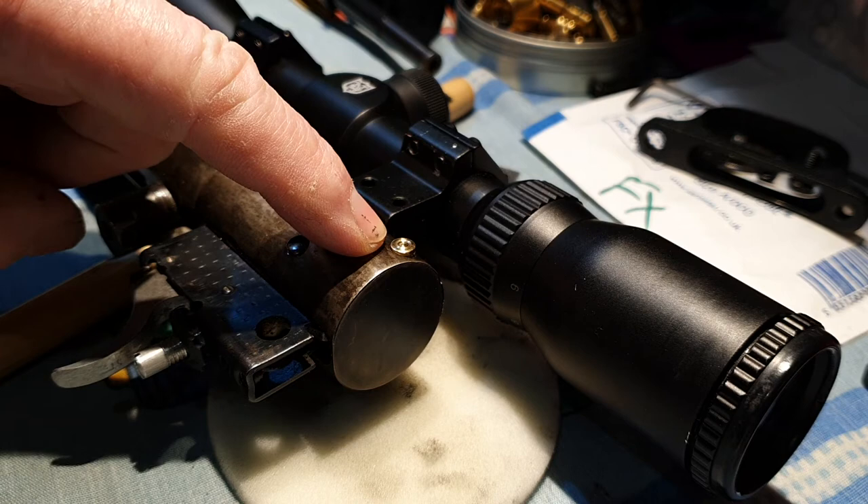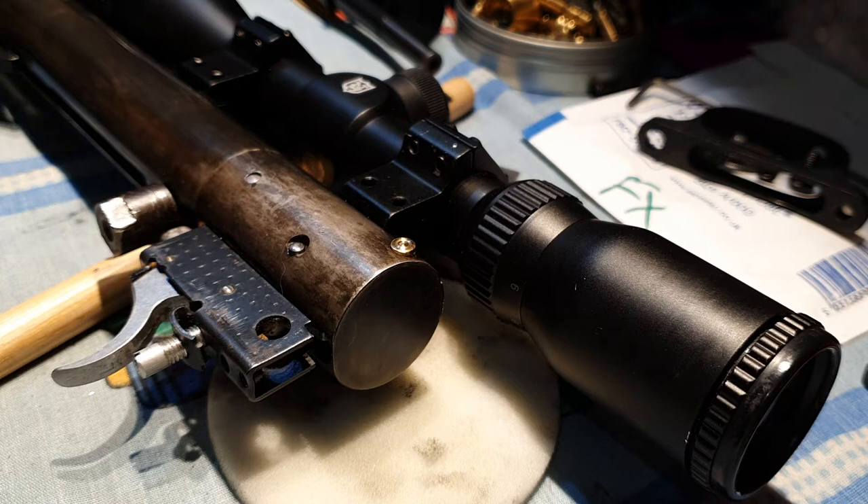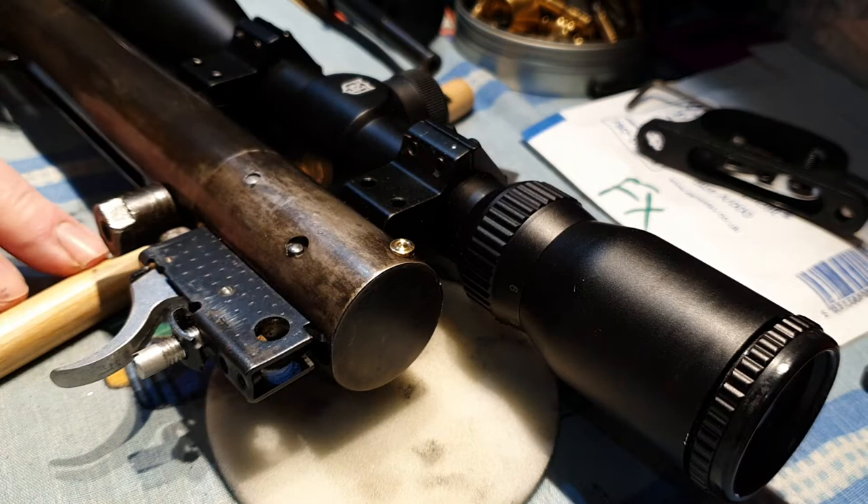Hi YouTubers, quick video on how to remove the safety button or safety catch on a Vyra rack, certainly a 77 and any similar models. Putting this up simply because a friend asked — I'm sure there are hundreds of these being done.